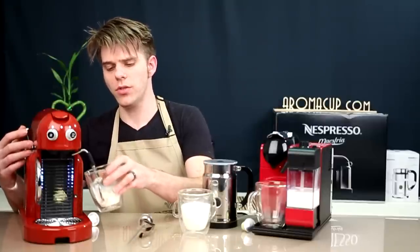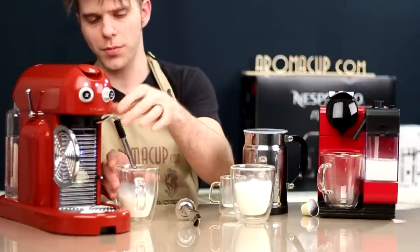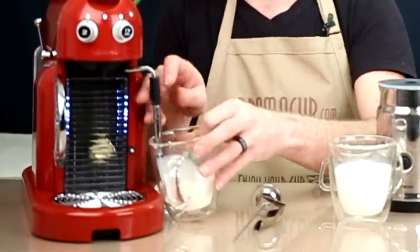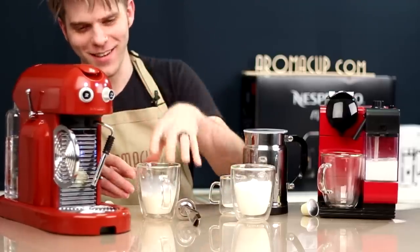Let's start frothing some milk. I'm going to set the wand to the cappuccino more-foam setting by adjusting this wand. Oops — that almost got messy. Let me do that again. I did get lucky. One more time. I'm getting messy here.